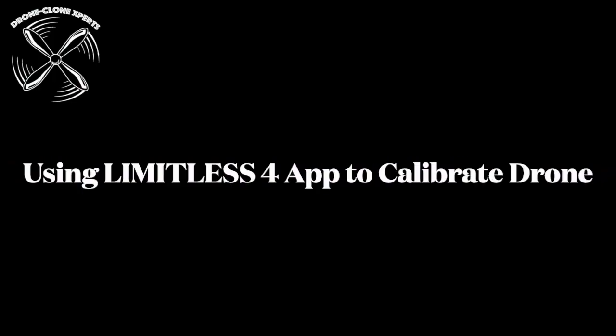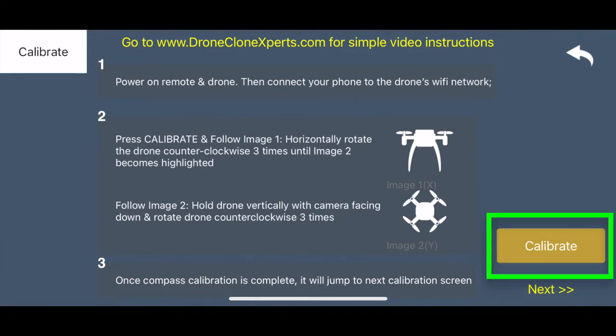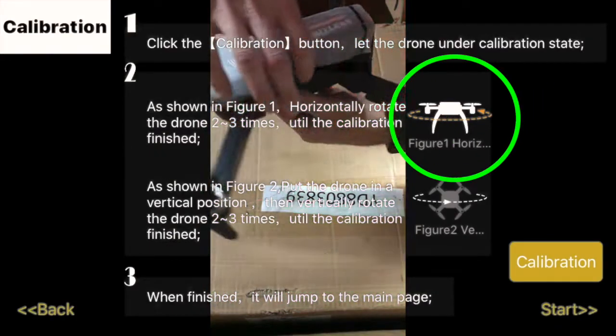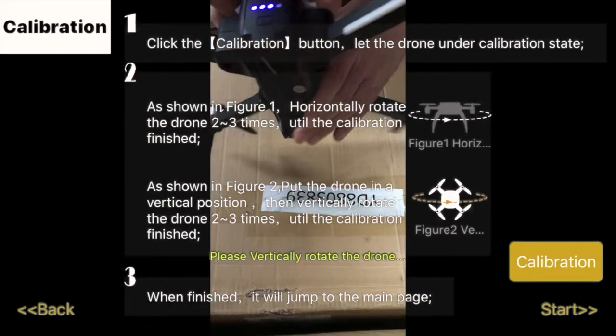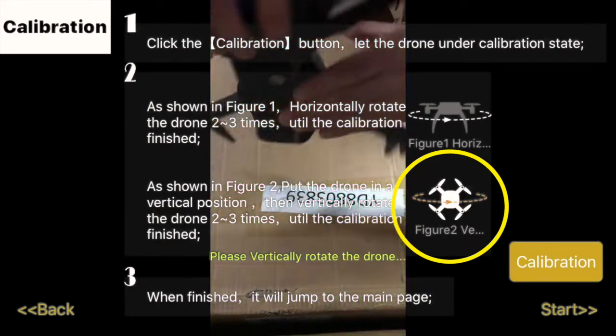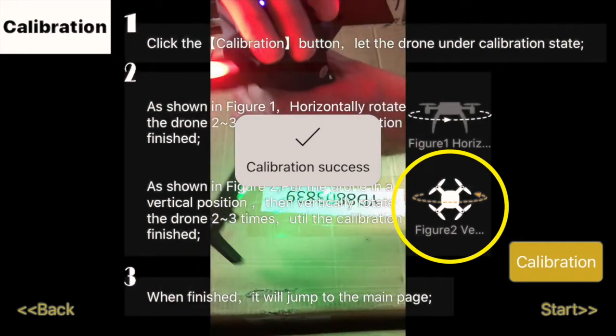Here's how to calibrate using the Limitless 4 app. Press 'Prepare to Fly,' then press 'Calibration.' Follow the on-screen prompts: spin the drone three times horizontally until you hear a beep, then three times vertically until you hear another beep. Whether you rotate clockwise or counterclockwise doesn't matter — either way is fine.